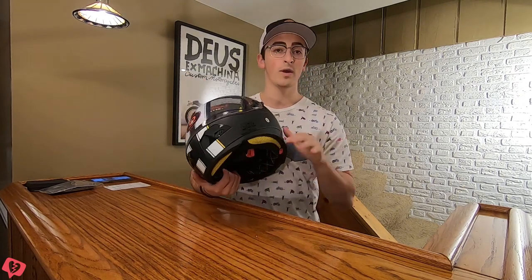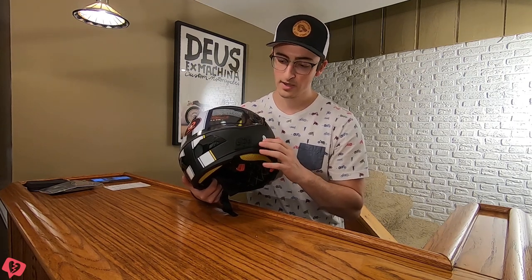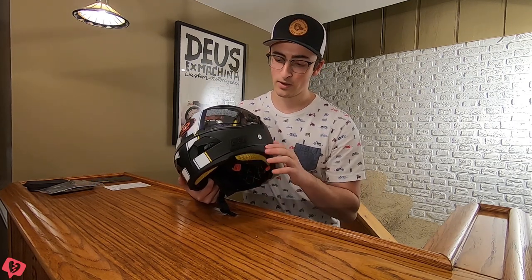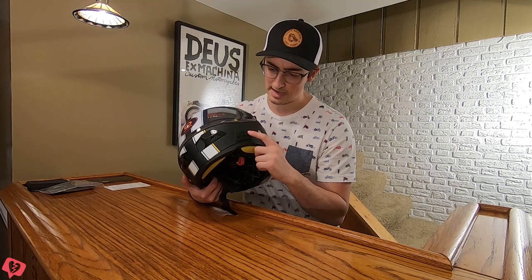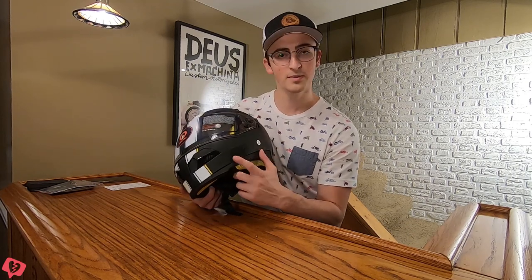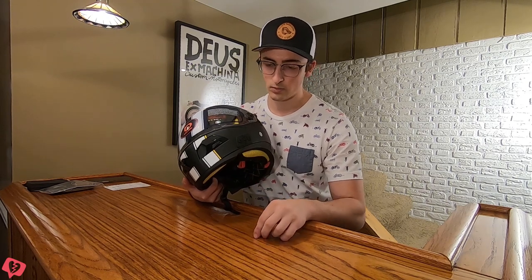On the left hand side of the helmet you have your command center for the smart side of the helmet. It looks like you've got a volume up, volume down, probably an on button, and then a button that allows you to answer calls or similar functions.